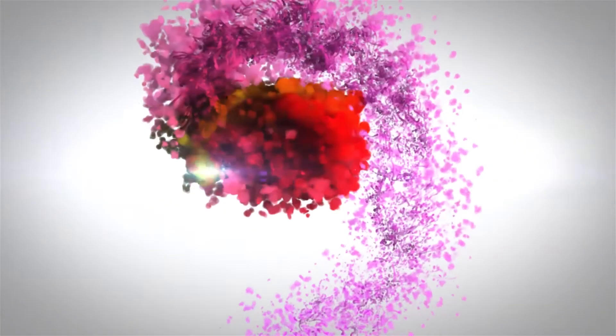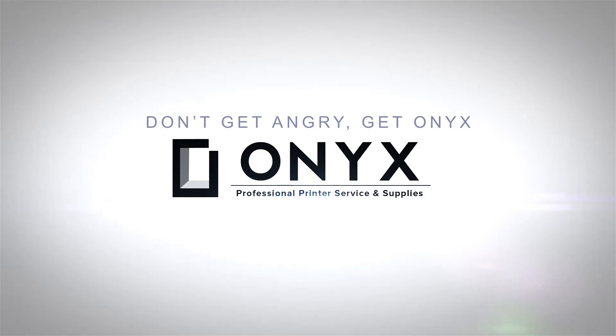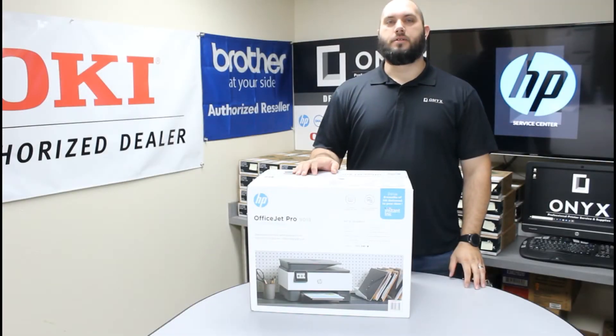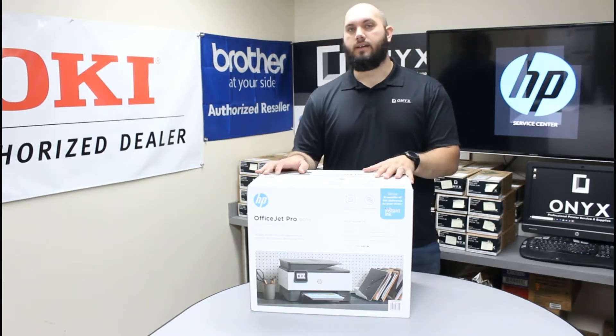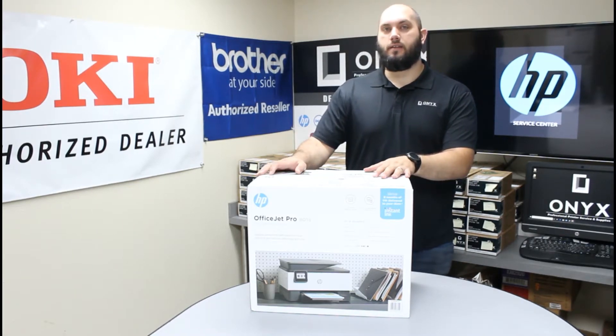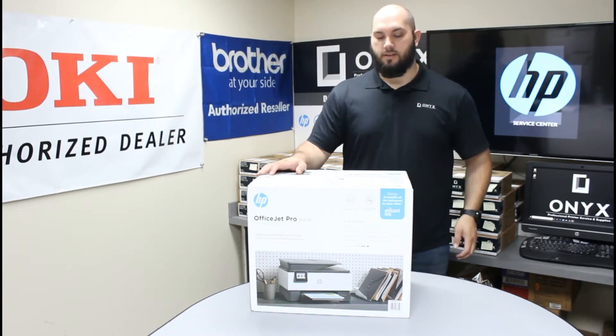We are Onyx Imaging — the highest rated and most reviewed printer service center in Oklahoma. Hi, my name is John with Onyx Imaging. Today we're going to take a look at this HP OfficeJet Pro 9018. We're actually going to do an unboxing and show you how to get the printer set up for its initial use. It's a pretty simple process, so let's get started.